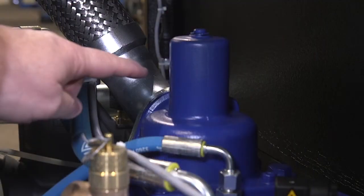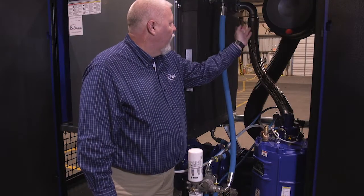Out of the oil reservoir, it goes through your minimum pressure check valve and into your after cooler.